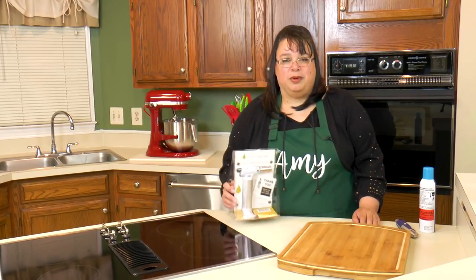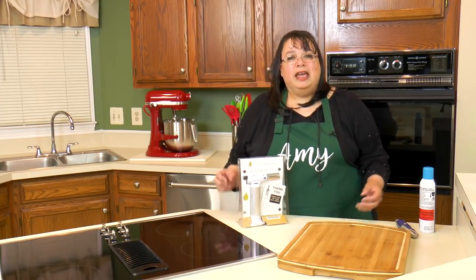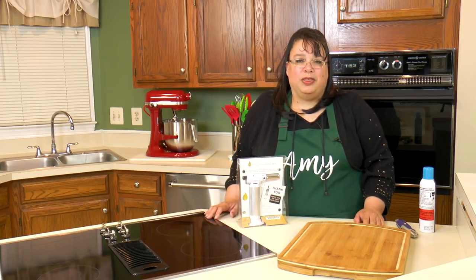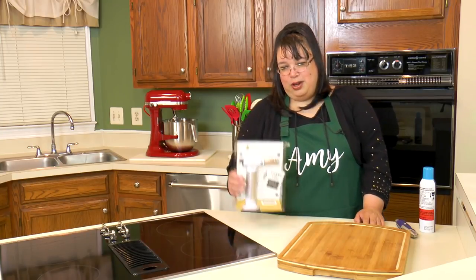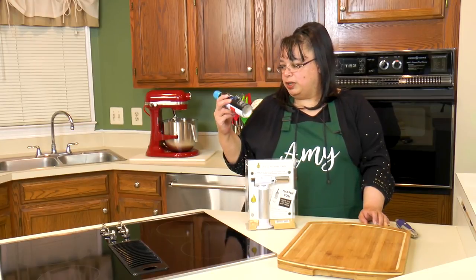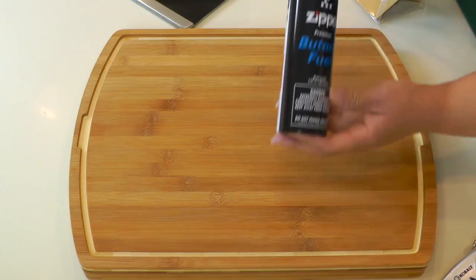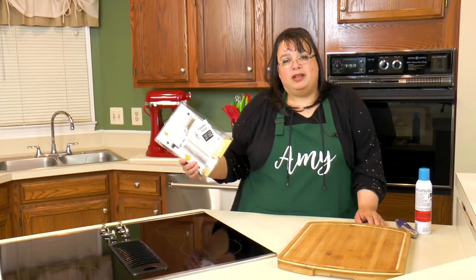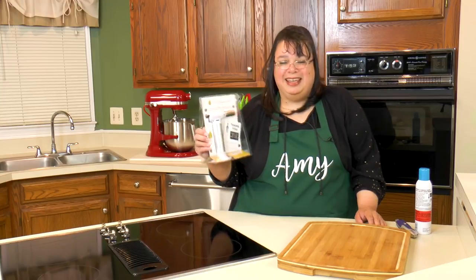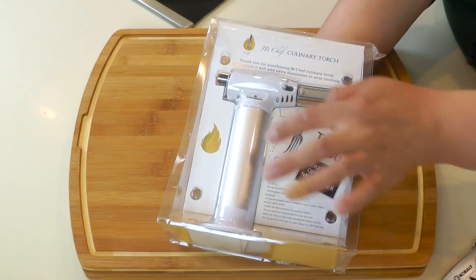We're actually going to try this on some creme brulee - I'll put a link in the description. It's a fabulous little dessert that makes you look fabulous as a cook because it's fancy but absolutely so easy to make. You will wow your guests and it takes nothing to do it. Here's our little culinary torch - we're going to fill it with this butane fuel. You can get this at your local kitchenware shop. This is Zippo butane fuel. I just want to take this opportunity to thank JB Chef for sending me this torch to try out.